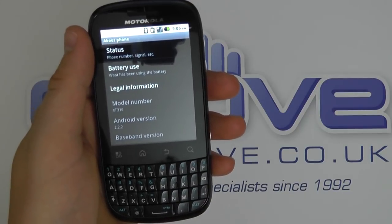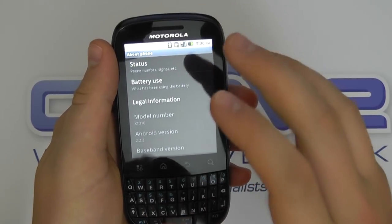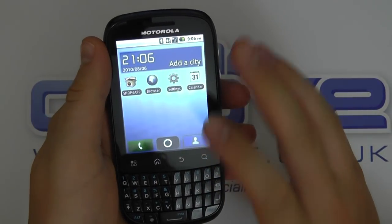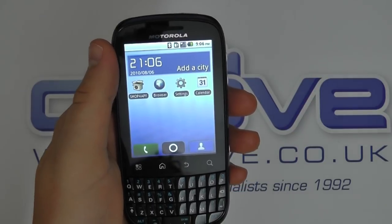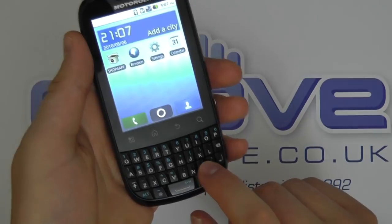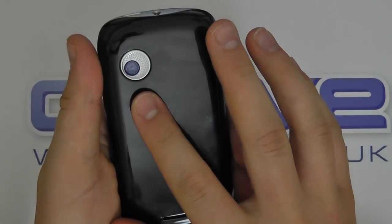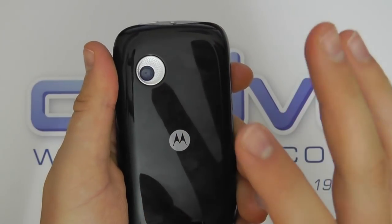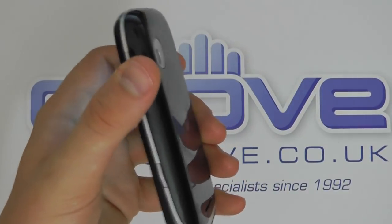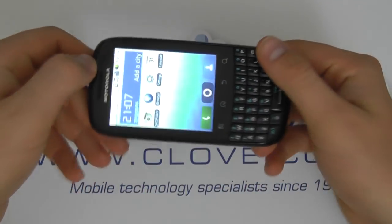We've got a micro SD card slot on here, quad band GSM and 2100/900 MHz for 3G. We've got Bluetooth, Wi-Fi, micro USB connectivity, and a 4-row QWERTY keyboard. All your Google services such as Google Maps are included. There's a 3 megapixel camera on the back, though no flash — that's one of the downsides of this device. It's got a 1420 milliamp hour battery and weighs in at approximately 110 grams.